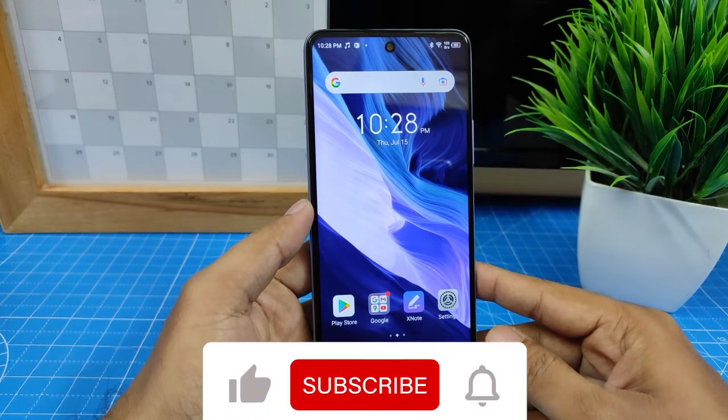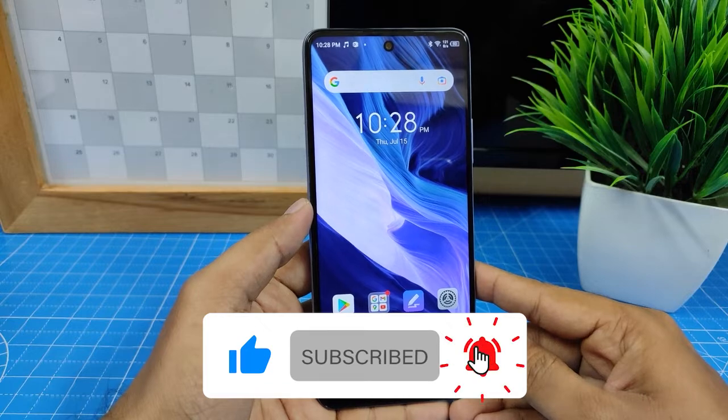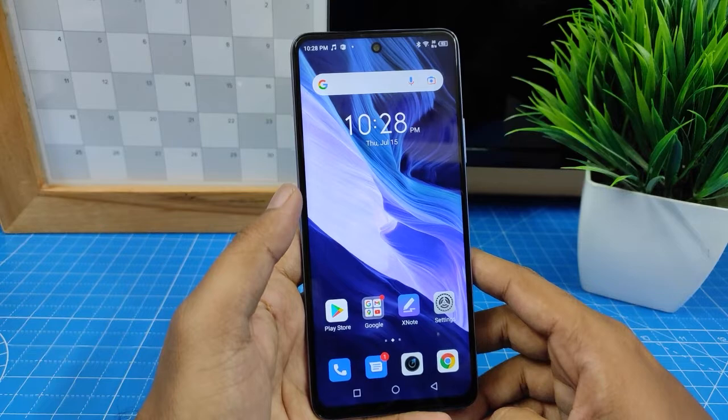Hey guys, welcome back to Phone Tricks. In this video we will learn how to scan the QR code with the Infinix Note 10 phone. Without further delay, let's get started.